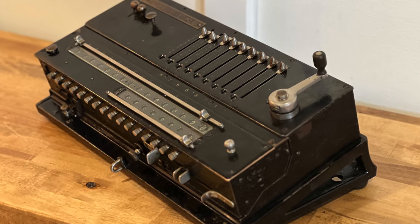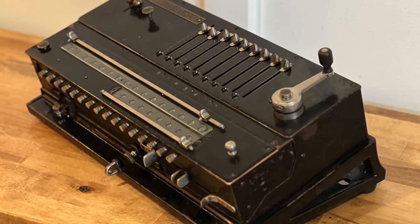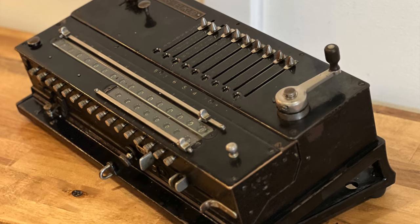So that's the Mercedes Euclid Model 1. It weighs 30 pounds. Thanks for watching.